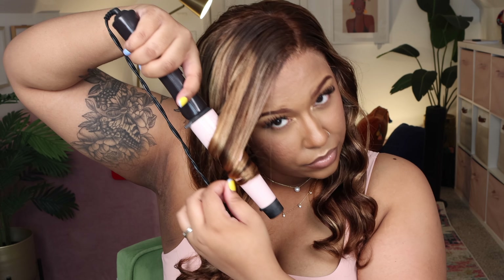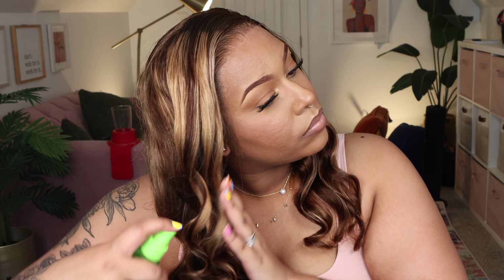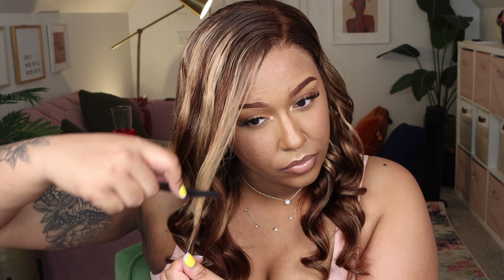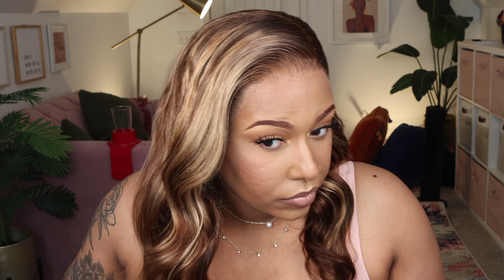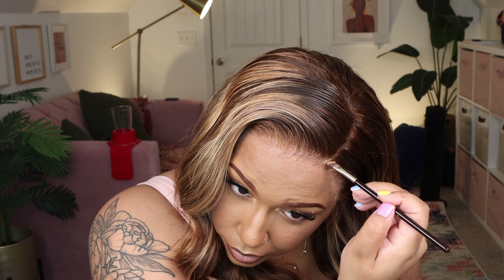I went ahead and put on my melt band so while I was doing my makeup and styling the wig, my lace would be laid. Here it is after I did my makeup. Now I'm going to be molding my side part — I'll take my rat tail comb and do a curved side part and then take my wax stick so I could mold it even more. I got this wax stick from Amazon.